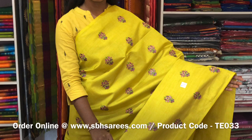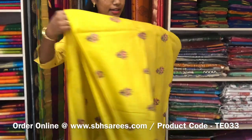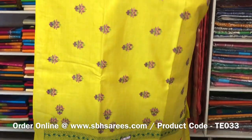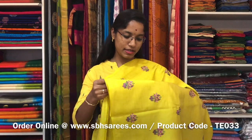This is a Tussar Embroidery Saree in lime green colour. It is a borderless saree. On the entire body we have a floral embroidery design with a running pallu and a zari lined blouse and a plain running blouse. The price of the saree is 2000 and the product code is TE 033.